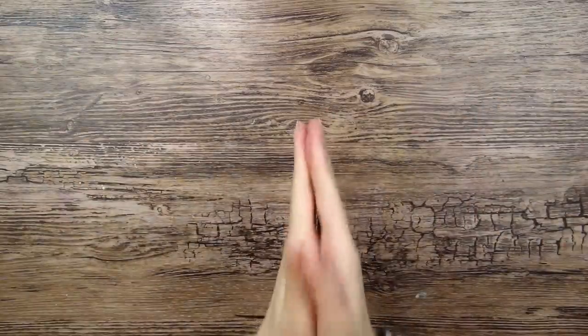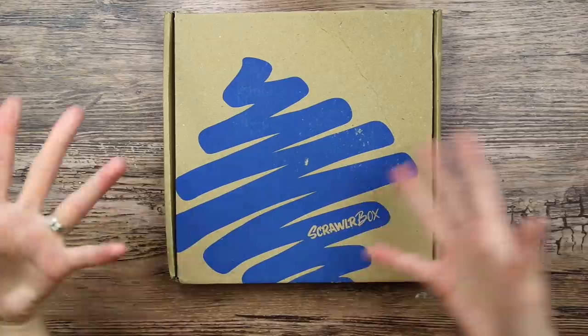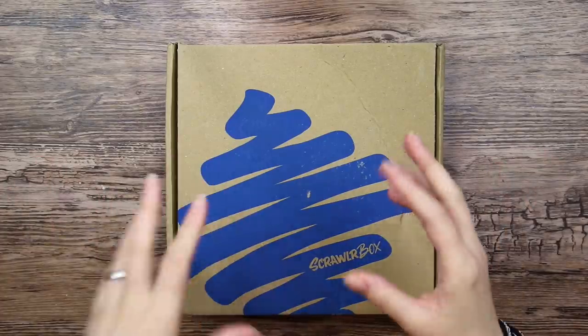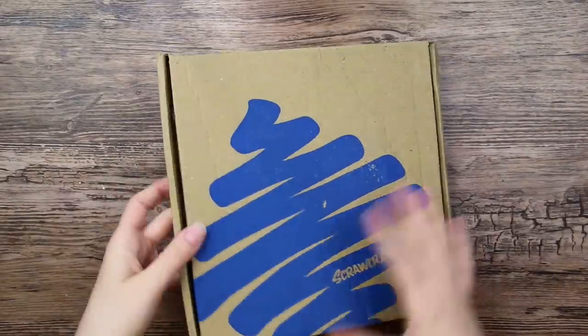Hello everyone! I hope you're all doing well and that you're staying safe out there. It's time for another ScrawlrBox. As you can see, the postal services haven't been very kind to this one — it was a little delayed, but I think it is because of this situation that is going on right now. I'm just happy it is here now.